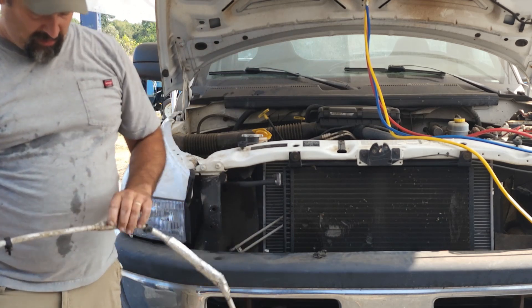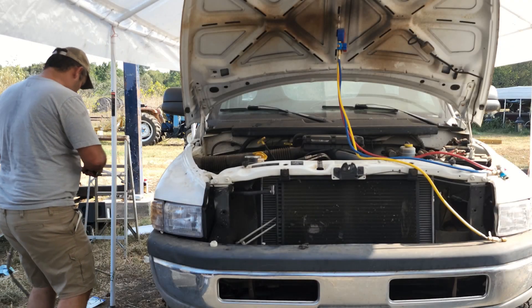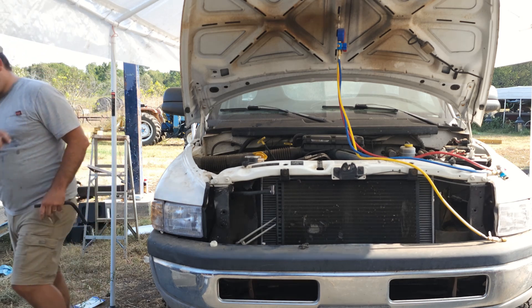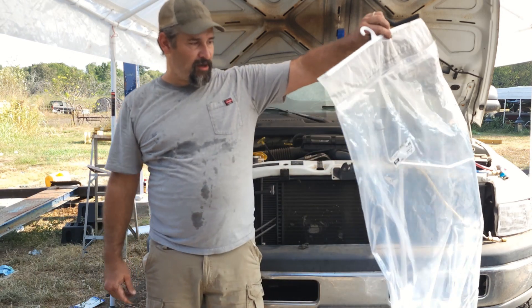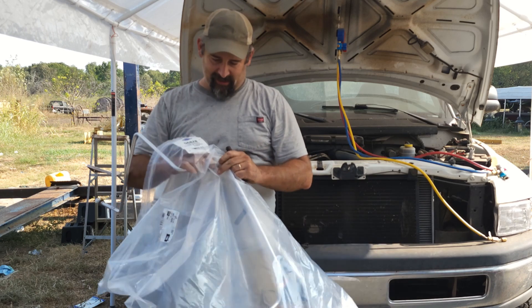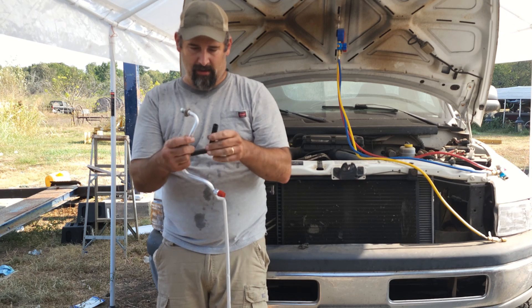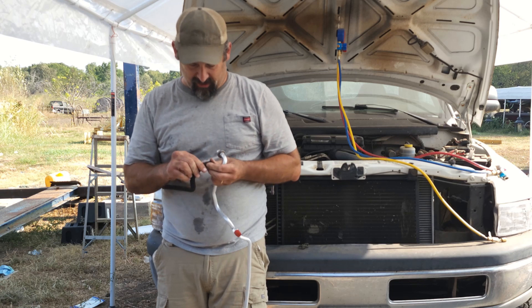And there is the culprit right there. We're going to go ahead and move this aluminum over and set it to the side. We're going to put the aluminum on the new one. These new ones look like they come in a big Ziploc bag just to keep moisture out.